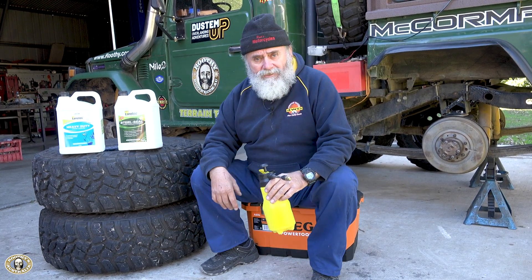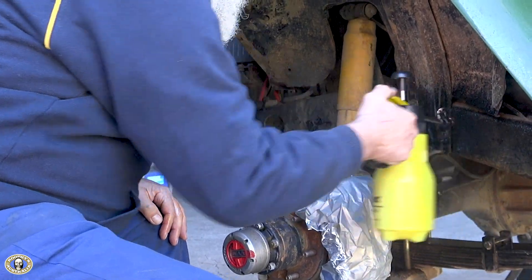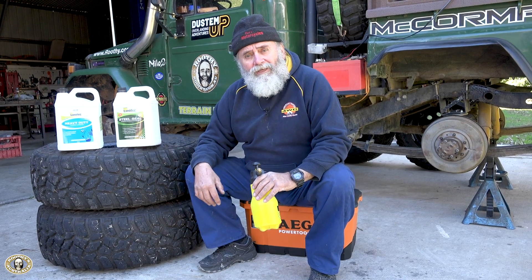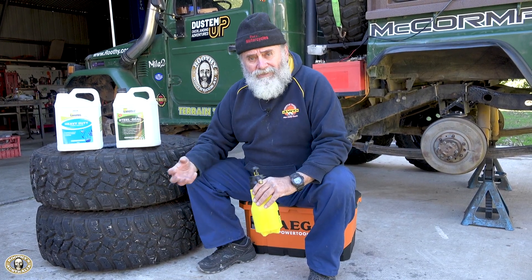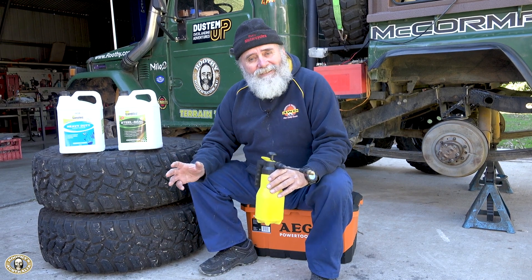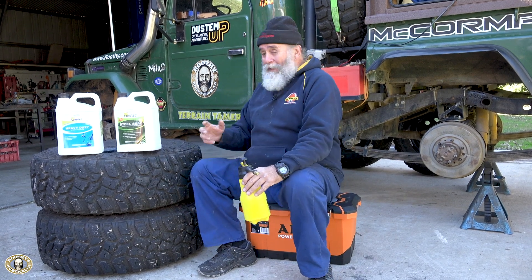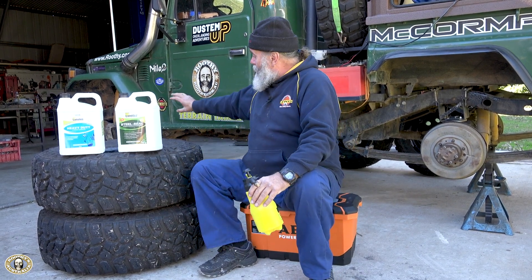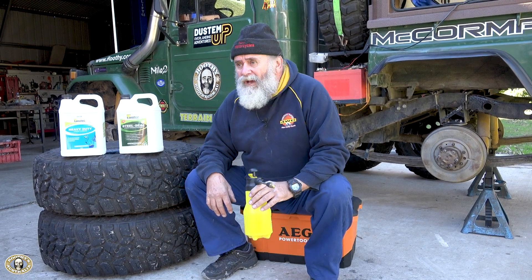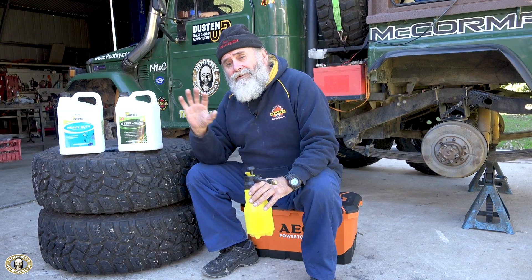Cover your disc brakes — I like to use alfoil or even rags. Just don't let the Lanatec get on the brakes. If you do, you're going to get followed around by everyone as the Lanatec boils off. It will get there eventually, but you don't need those slow stops for a while until it burns off. Been there, done that. Make sure you do hubs, bolts — do everything you can.